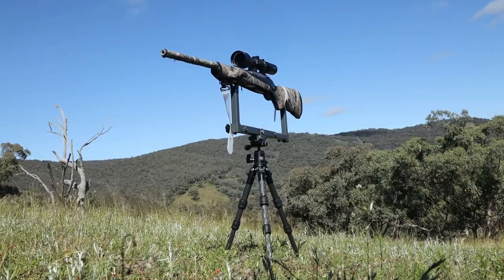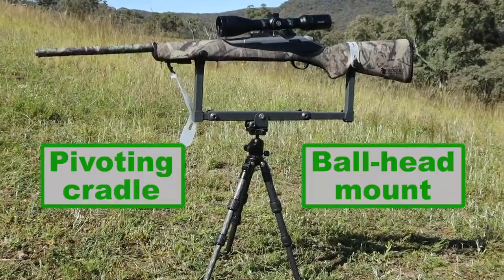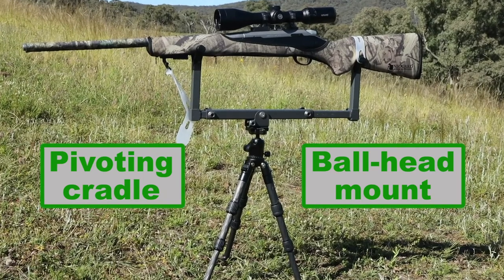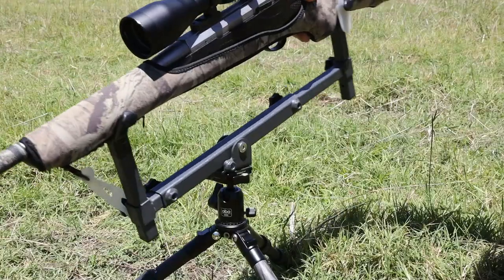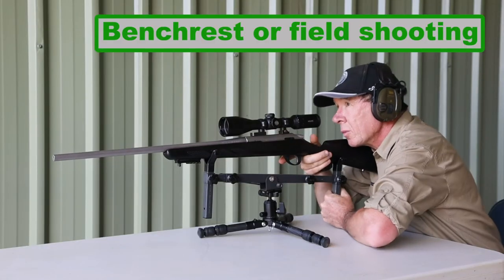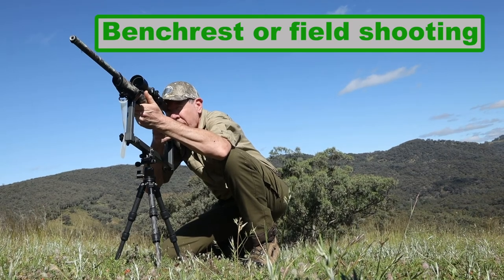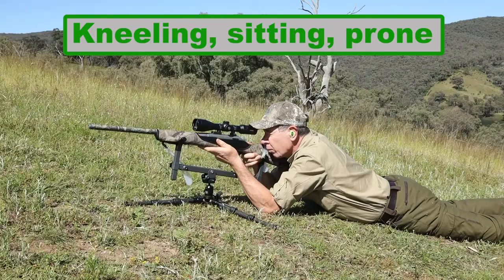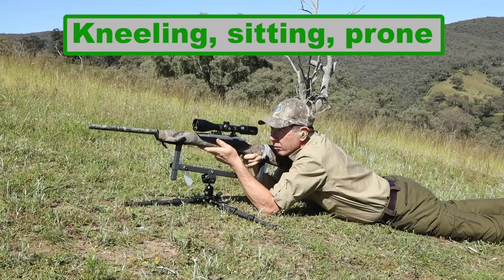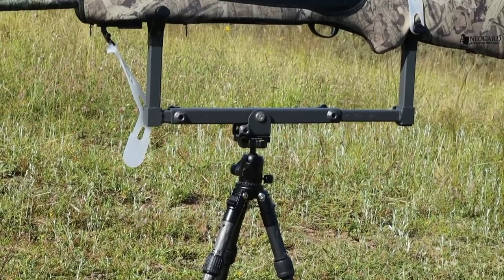The Smart Rest Tripod and Cradle is a unique shooting tripod that utilizes our pivoting cradle on top of a ball head mount, providing superior support and movement compared with typical tripods. It's designed to be used on a bench or in the field, whether you're kneeling, sitting, or prone — its adjustability covers the lot.